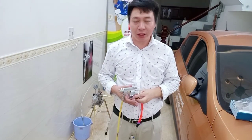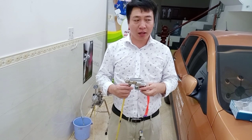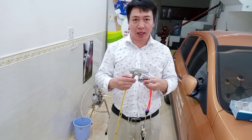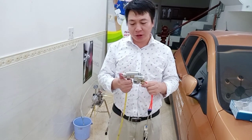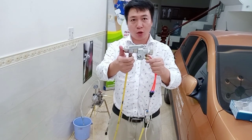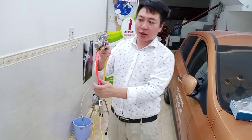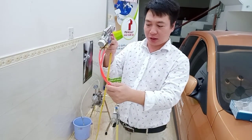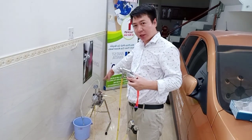Hello everybody. I'm Chris from Taishun Company. We are the distributor of Anetquata in Vietnam. Today I will introduce how to set up automatic stream. This is the Anetquata automatic stream, and this is the PAM — Anetquata PAM.